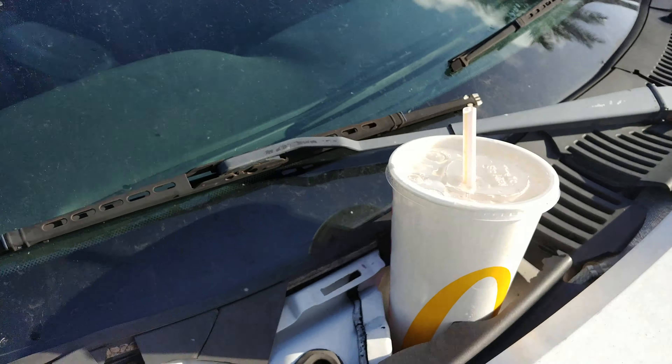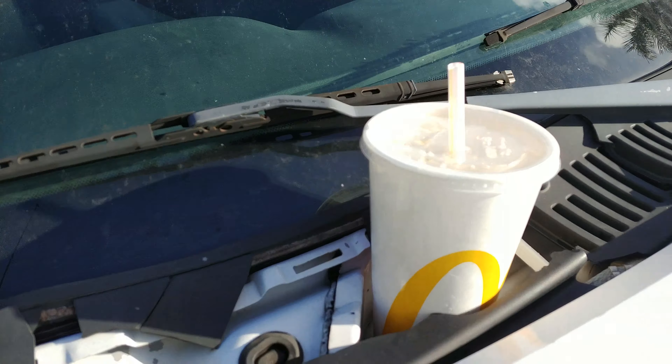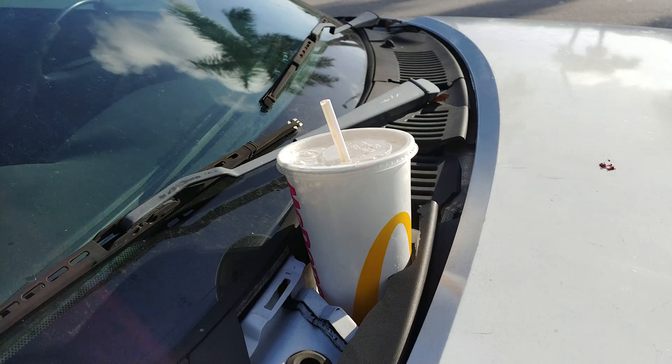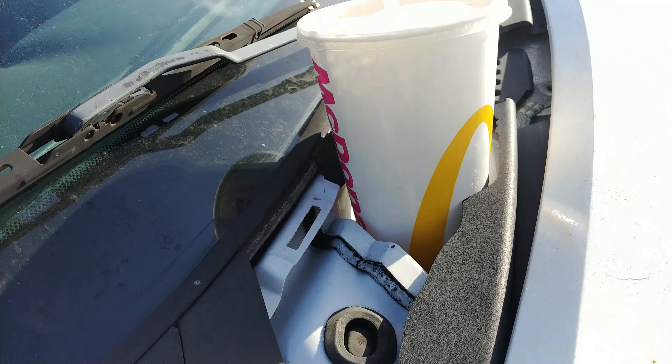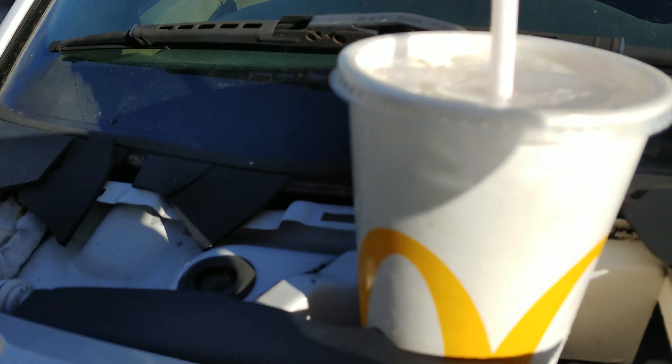Today's test is how strong will a McDonald's sweet tea hold on a car hood. I'm going to get on the expressway and we're going to see how long the lid and the cup stay on the hood. And I'm going to drink it.